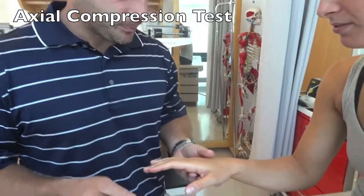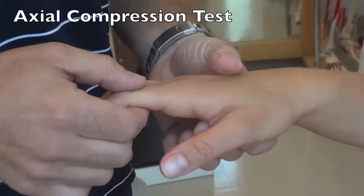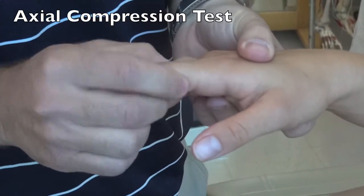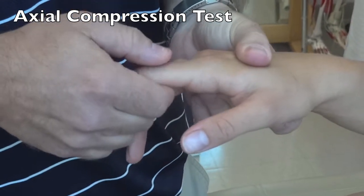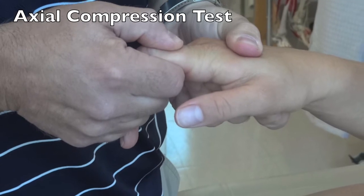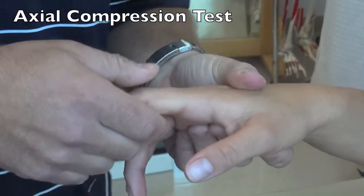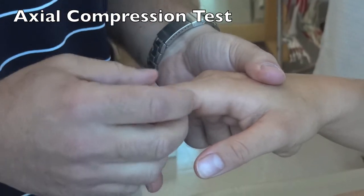The Axial Compression test can be done on any long bone to test for arthritis at a joint or fracture. Using the proximal phalanx of the index finger as an example, stabilize the second metacarpal, grab the proximal phalanx, and apply an axial load. Once you have contact at the joint, circumduct the bone around, looking for pain or crepitus at the joint. Pain with the initial axial load can signal a fracture somewhere in that long bone.